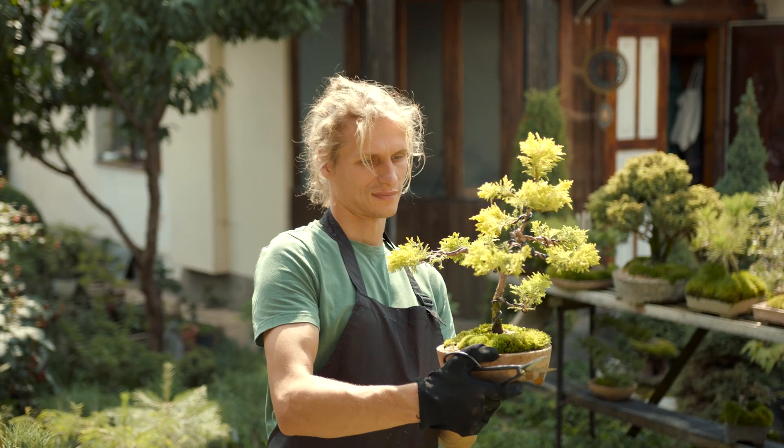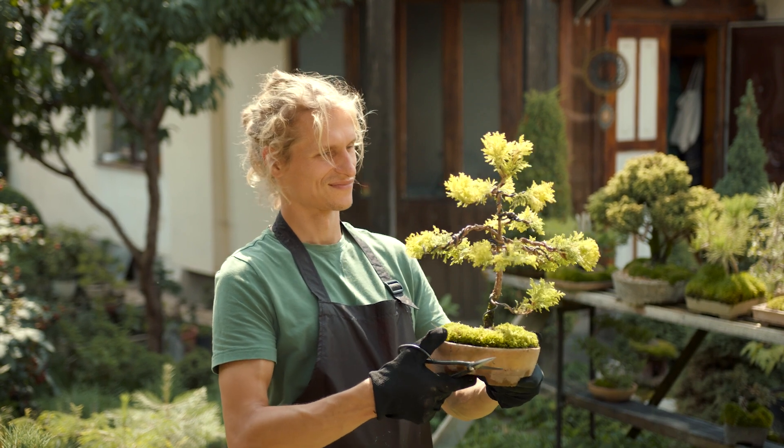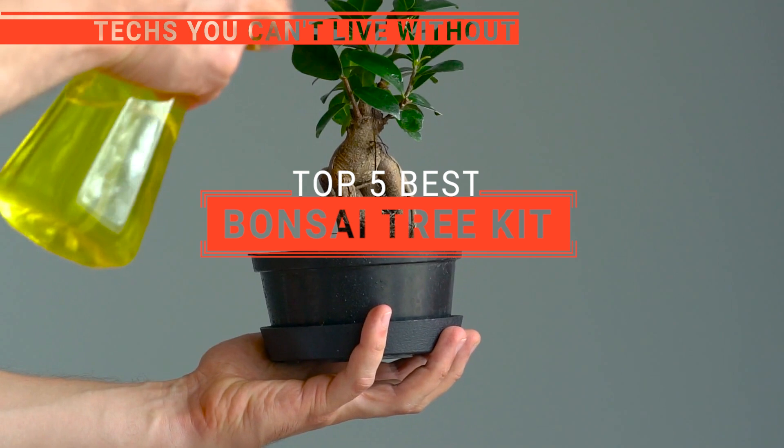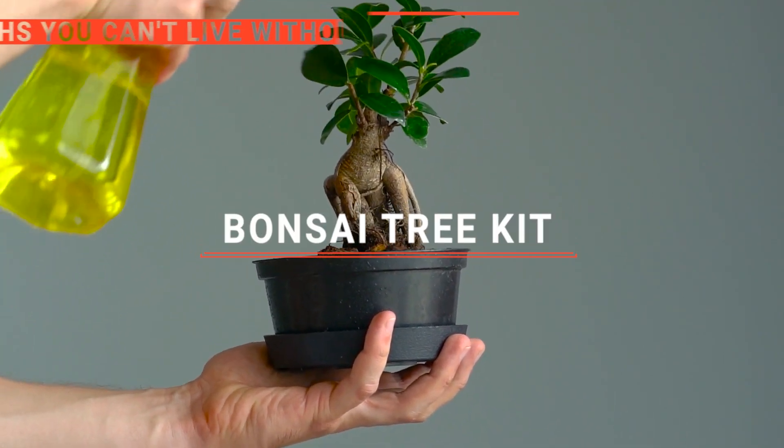Unleash your inner gardener and embark on a serene journey of miniature tree mastery with a Bonsai Tree Kit. In this video, we will be looking at the top 5 Bonsai Tree Kits available on the market today and will tell you which one is best for you.